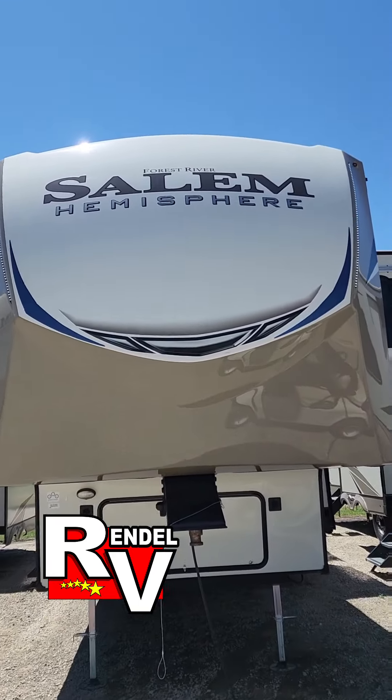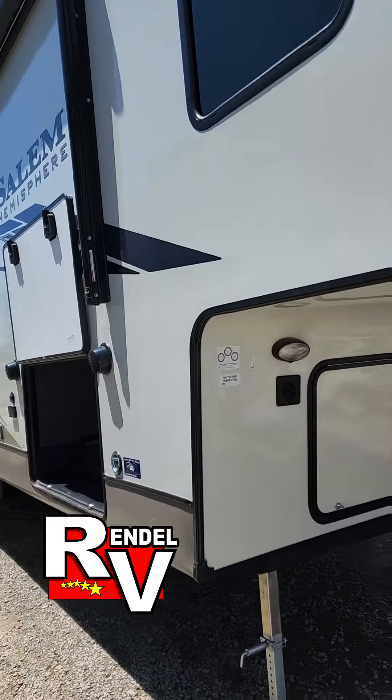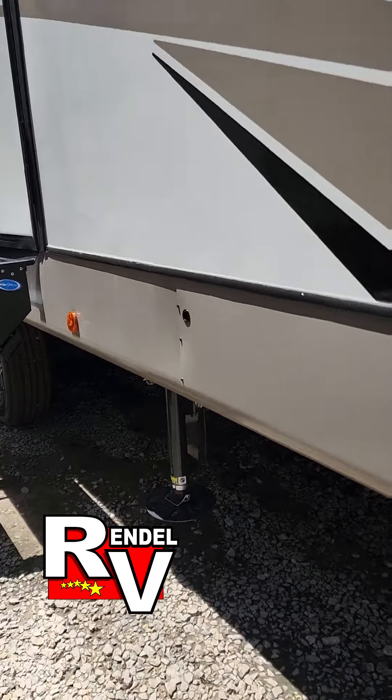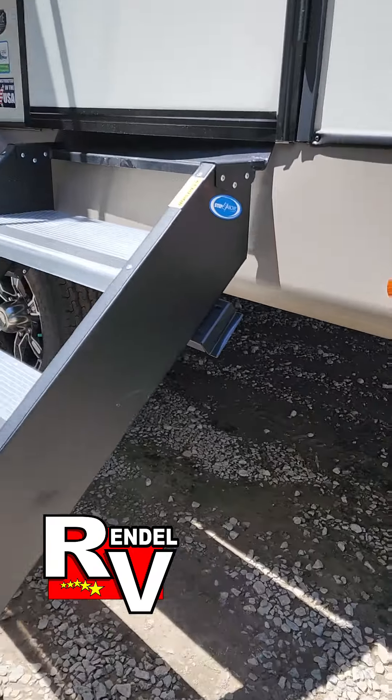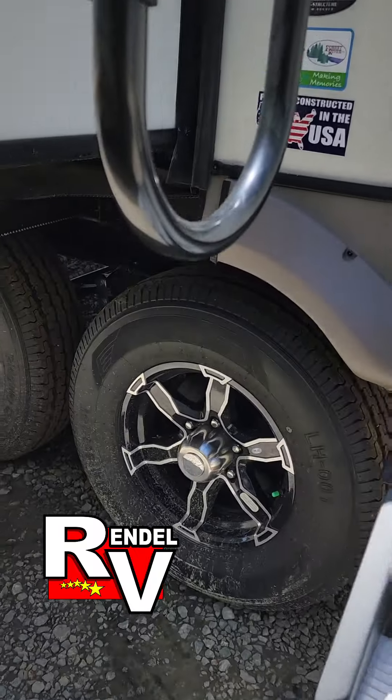The Salem Hemisphere is made by Forest River. We'll start here on the outside. There's your six-point auto leveling system. You got the two landing gear, two before the wheels, two after the wheels. You got your aluminum alloy rims down there.